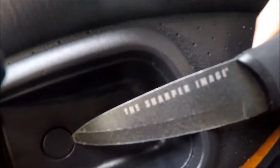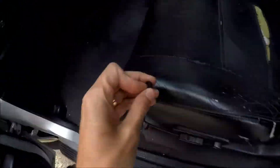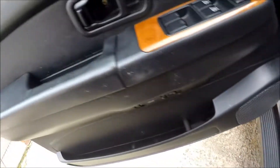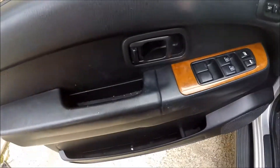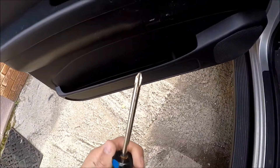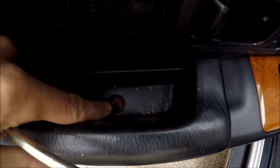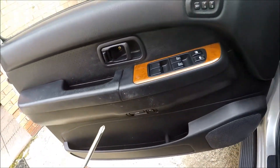Same thing with this one. Next step, we take the Phillips screwdriver and we take this screw out and this screw out right here.